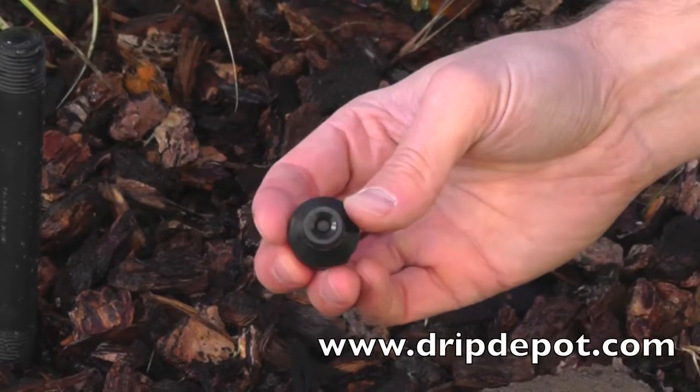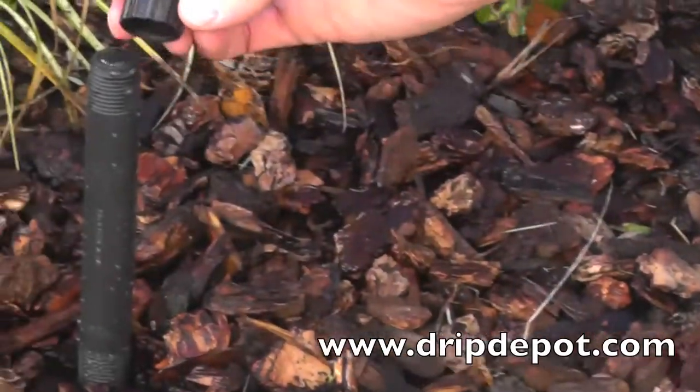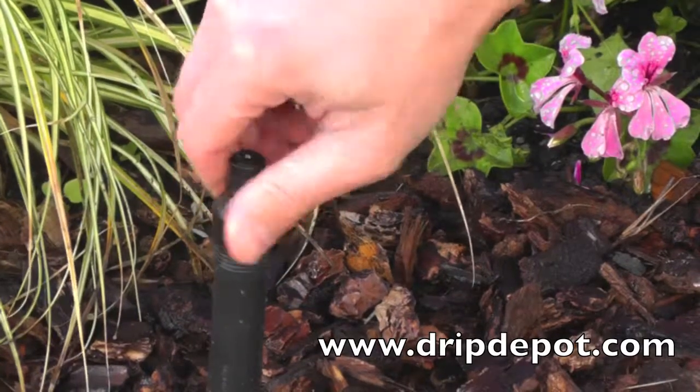This is an adjustable vortex dripper with half-inch female pipe threads. Simply thread the fitting onto an existing half-inch pipe thread sprinkler riser. This only needs to be hand tightened.